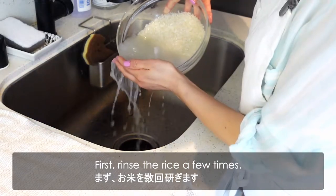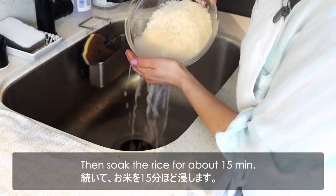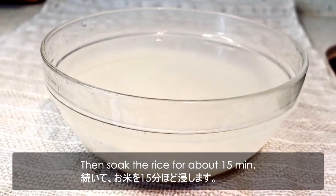First, rinse the rice a few times. Then soak the rice for about 15 minutes.